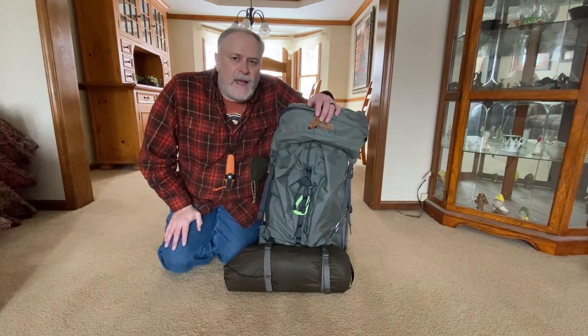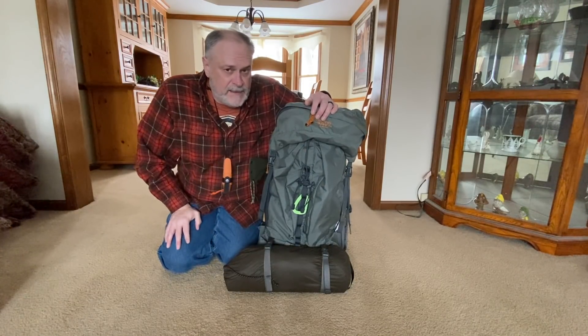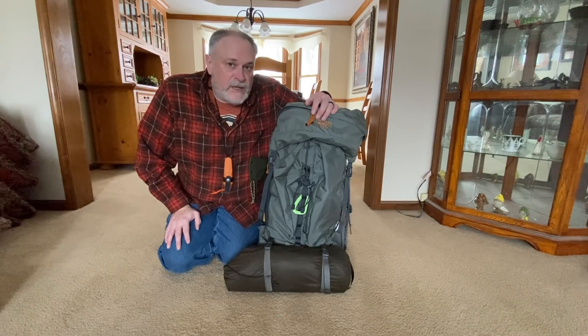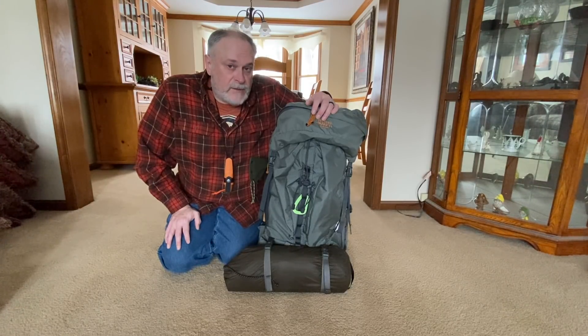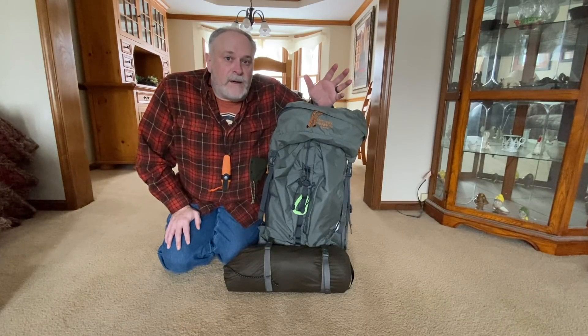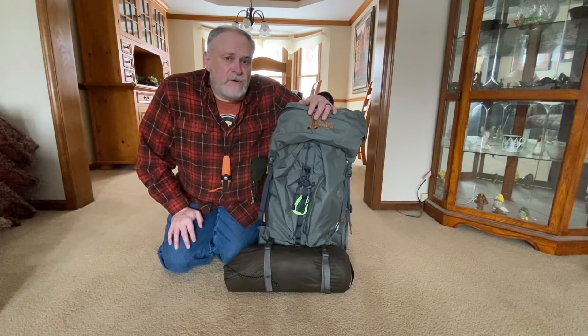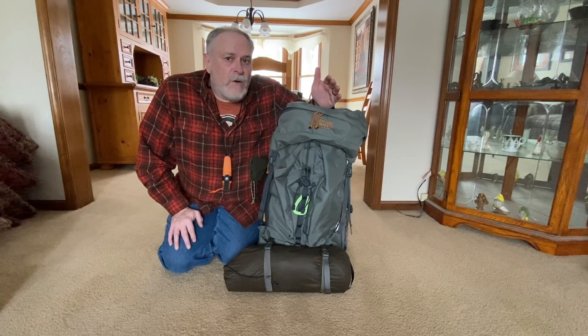The backpack I use is the Mystery Ranch Glacier. This is a good-sized backpack — I think it's around 60 to 70 liters, so it definitely holds a lot of gear. You really need a good-sized bag for winter camping; don't try to jam all your winter gear into a summer bag. If you can, go for two packs or at least a big pack, and always buy a bigger pack than you think you need because you're going to fill it.